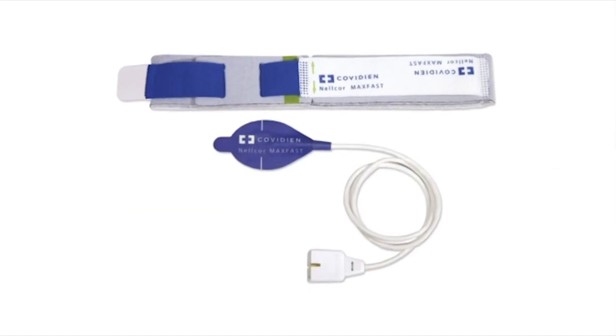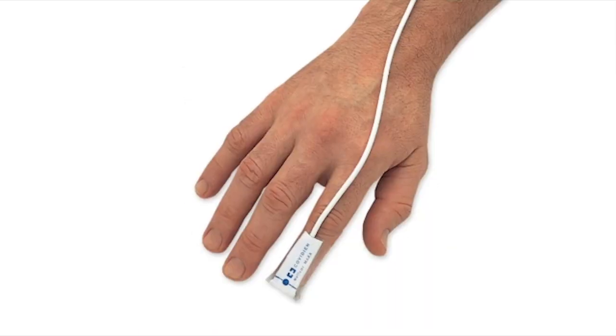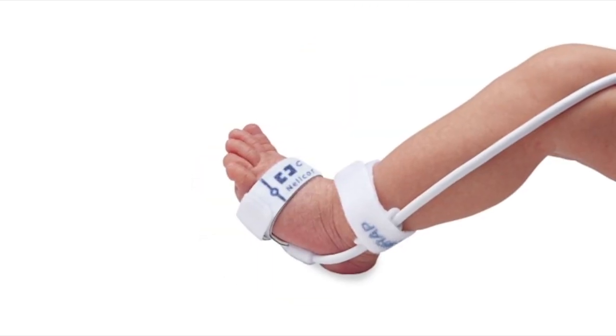The monitor provides connectivity to analytic tools and patient management systems. It is compatible with the entire line of Nellcor sensors with OxyMax technology and with Nellcor specialty sensors.